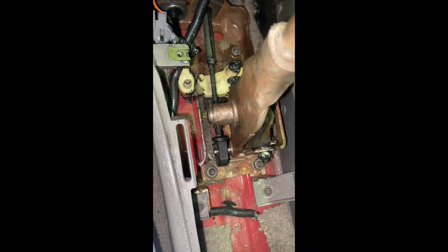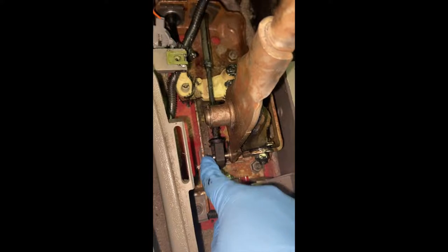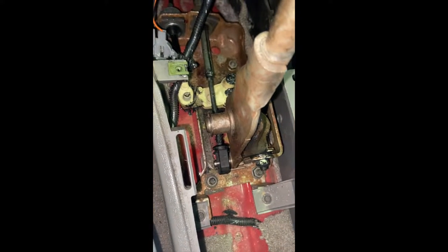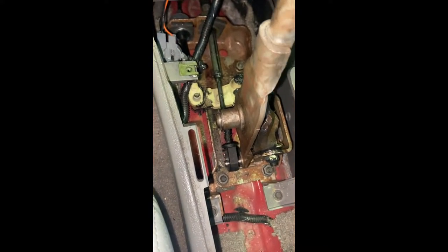So here in my shifter I have a bushing that is missing. I took the washer and the lock piece off, but in reality look at how much play that is — that is not good, not good.